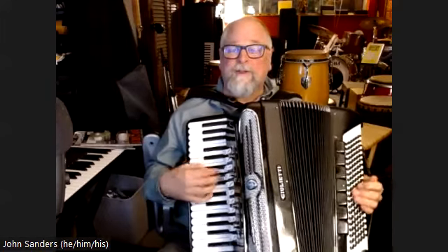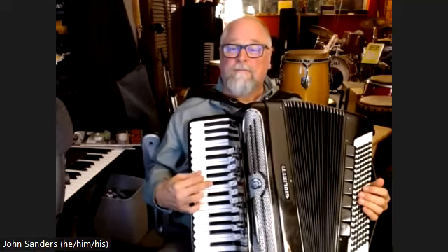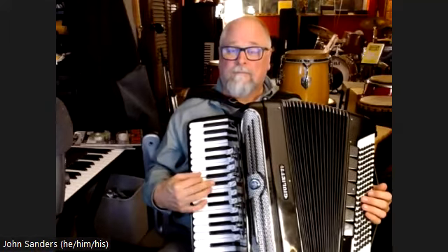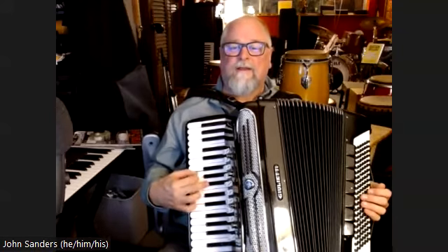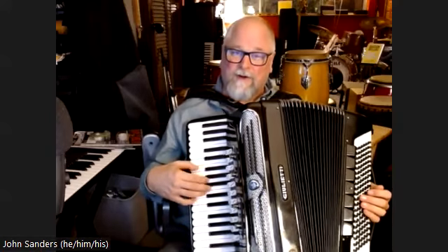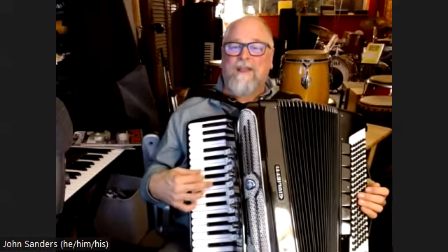Then we're at the bridge. The bridge has a pickup in the right hand — it starts on G. I feel like I'm outlining the G minor there, but then the melody outlines part of an F major chord by going A, B flat, C.